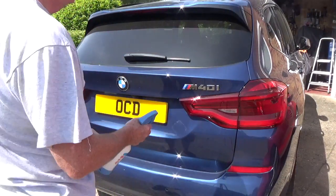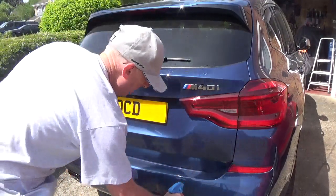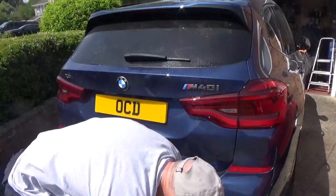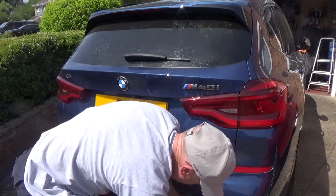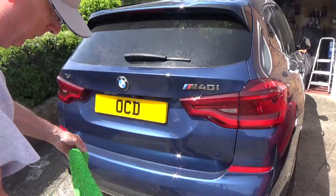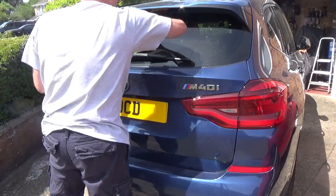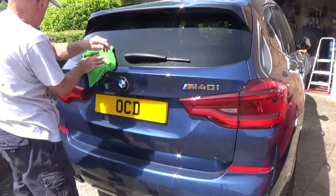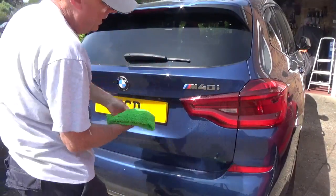Okay, so first thing is just to give it a bit of a spray. Put the towel out — you don't want to squeeze all the water out. You fold it in four. See that dirt? And then use the other side.